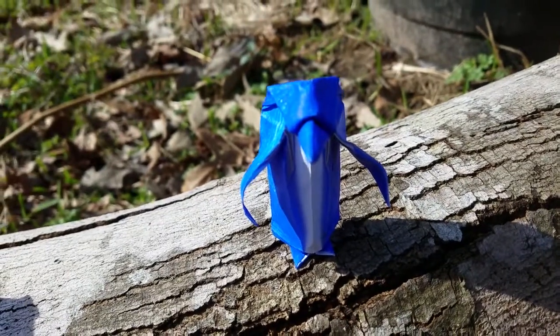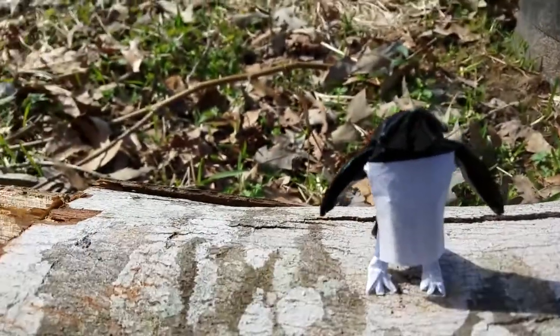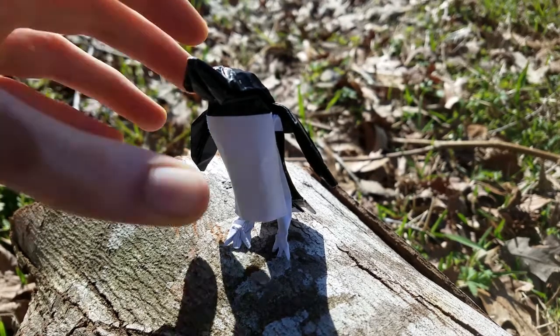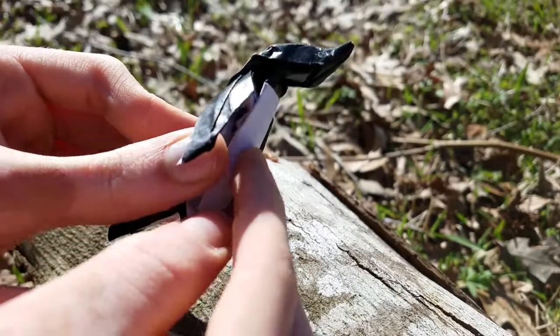So here was version 1, and here's version 2. Hey everyone, so I updated my penguin and made a new version. It's very different from version 1.